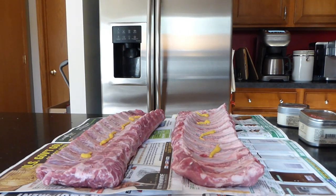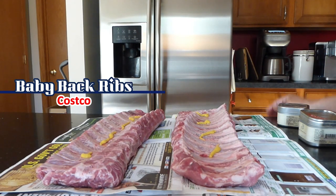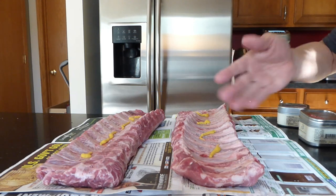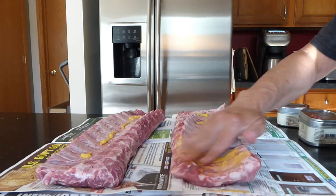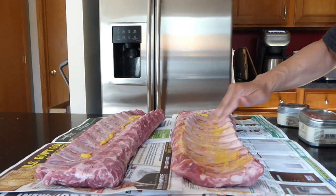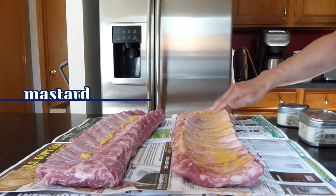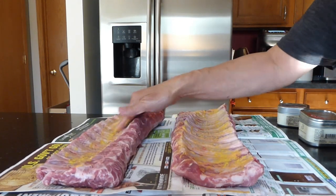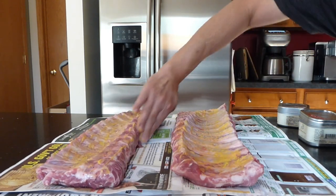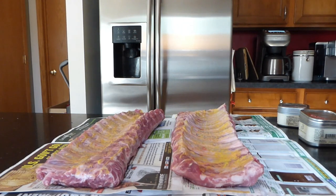Today we're going to cook some of these big back ribs from Costco. Costco already removed the membrane, so we don't have to worry about that. I want to bring these things up to room temperature. But first, we just slathered them with some mustard as a binder — it helps with possibly breaking down the meat a little bit. There's no taste to it, by the way, so not to worry.